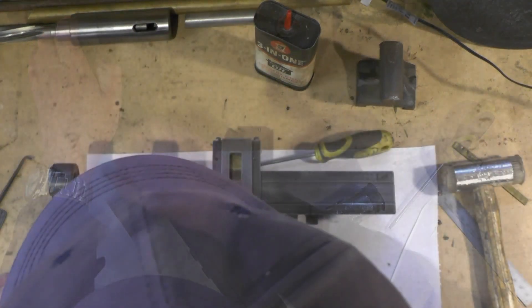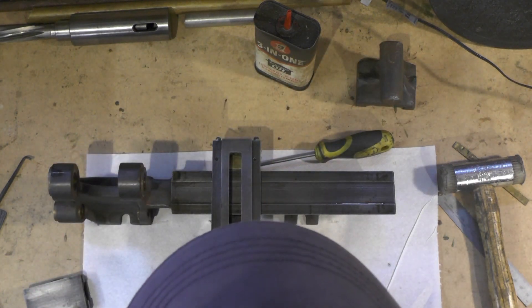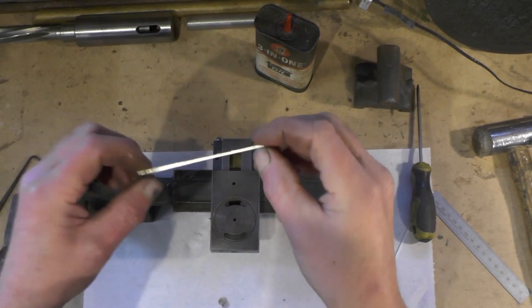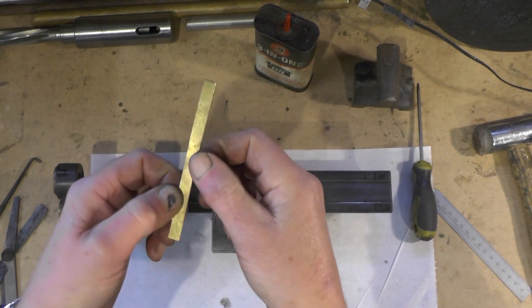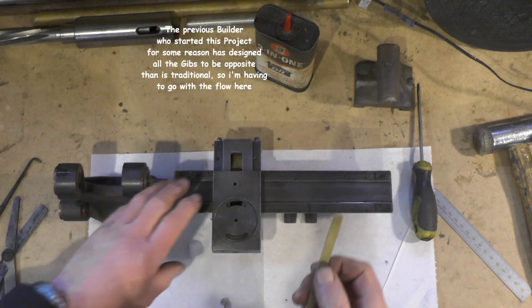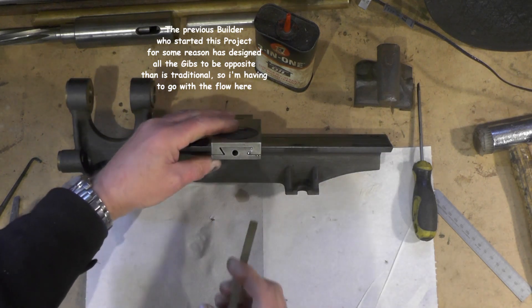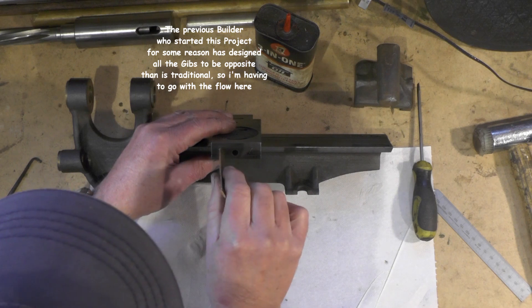I'm going to make a gib now for this cross slide. I've just cut this piece of brass I had in my stock - it's the correct thickness that I need. It might be just a few thousandths too thick, so I might want polishing. I'm going to do some detailed filing work to get this to fit in that slot.